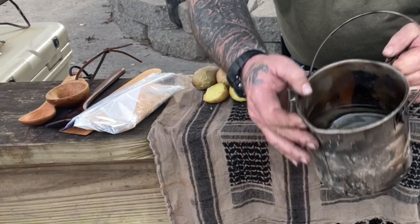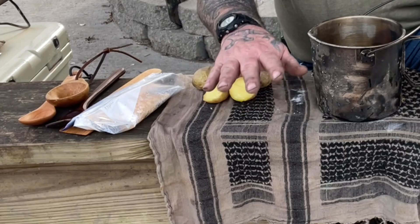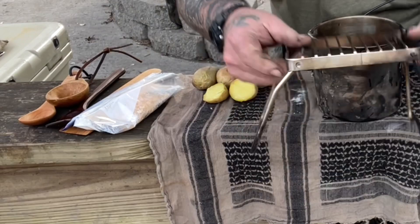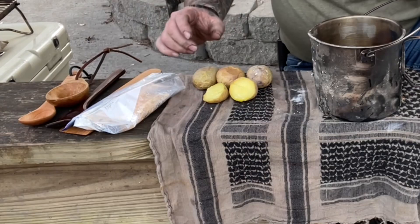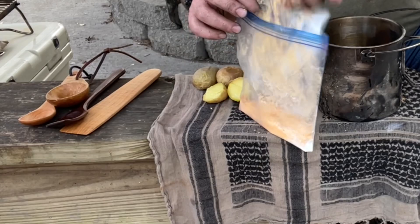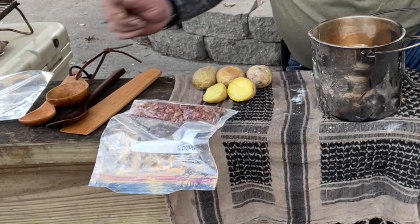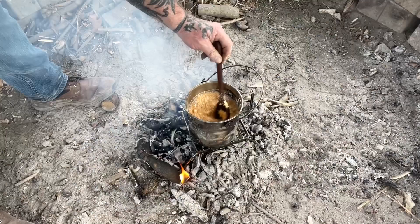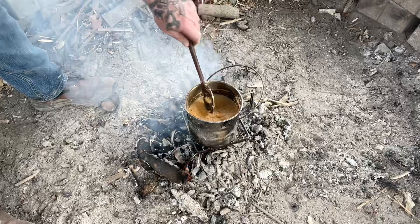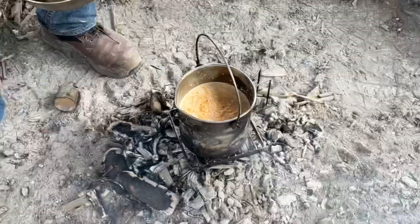We've taken our bush pot and filled it about half full of water. We're collecting our coals now into a central location and letting it burn down to a coal bed, because we don't want to cook on flame now - we want good radiant constant heat. We're going to use this stand for our bush pot and just put it right down in the coals so we get even heat across the bottom. The first thing we're going to do is go to our bag of ingredients, pull out the bacon bit packet because we're not going to use that right away. The rest of this we're going to put in the bush pot into the water and slowly heat it up and stir it until it begins to thicken. Then we're going to add our potatoes while they're still warm - just let that water warm up and absorb all of this dry mix.